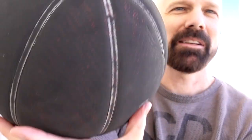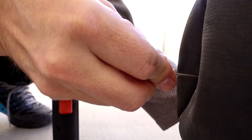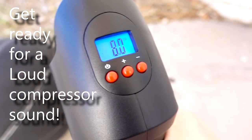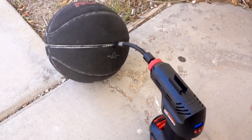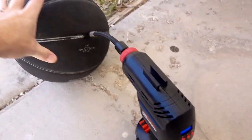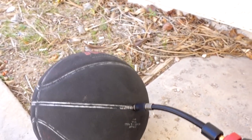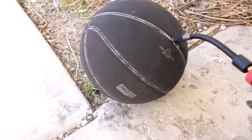Next up I got this old basketball that's pretty flat right now. It's showing zero. It's not really showing any air pressure but it feels like it's almost full already. The gauge was not accurate but it filled it up very quickly. Again, I can forgive the gauge if it works that efficiently.